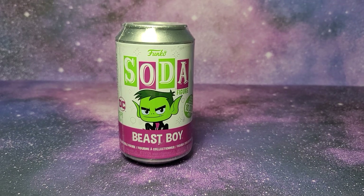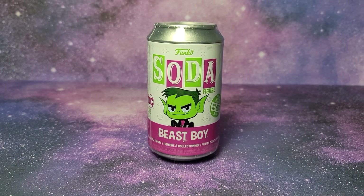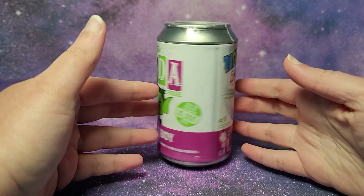Hi guys, today I have this Beast Boy Funko Soda vinyl figure. Beast Boy is from Teen Titans Go in DC on Cartoon Network. And this is a 10,000 pieces limited edition one.